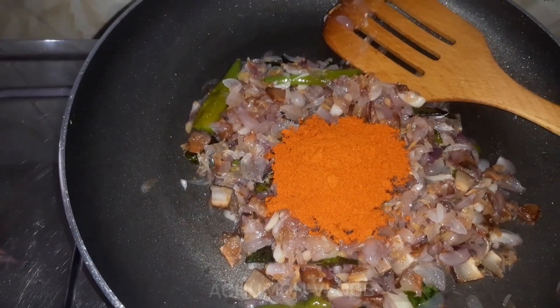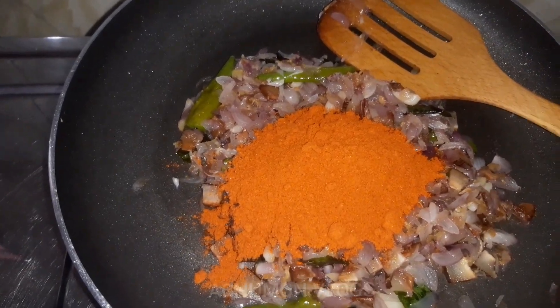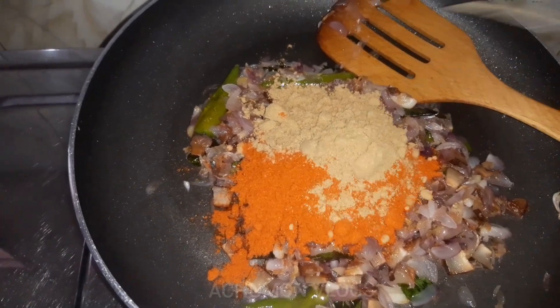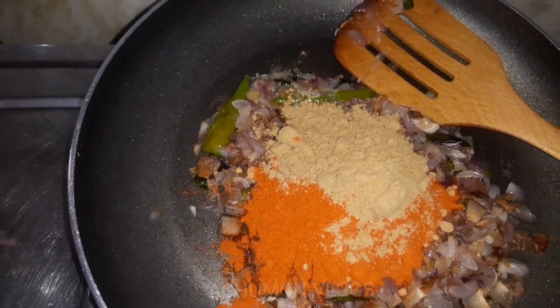One spoon of salt, add oil and salt. Add some salt, mix for a little.